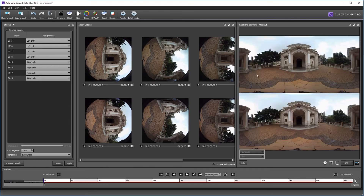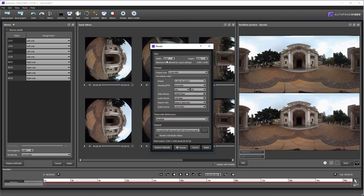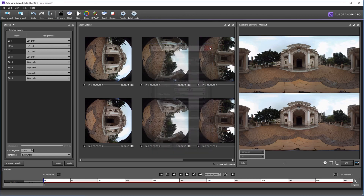You are now seeing a stereoscopic view with the four stereo pairs — the top is the left view and the bottom is the right view. If you hit Render, you can stitch a short sample and view it on your HMD display. This is the concept for how we can do 3D 360 with a rotating stereo pair. Thanks for watching, and I hope to see you soon.